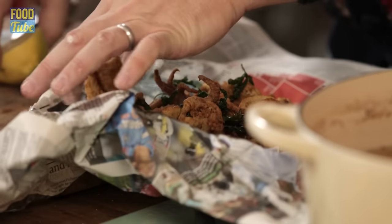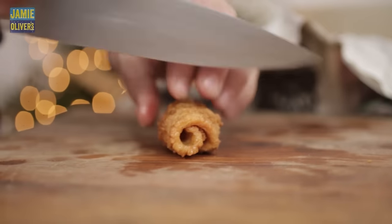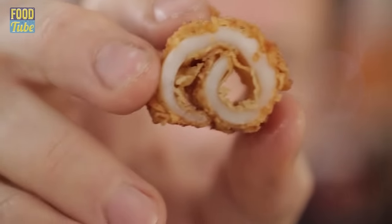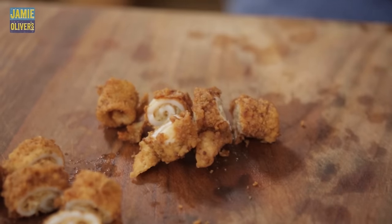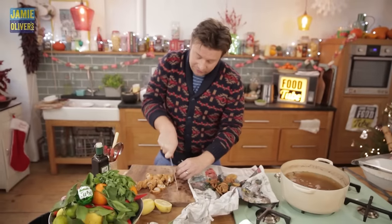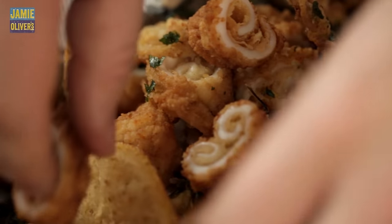At this point, what I like to do is take our little hot and crispy friend and slice it up with a sharp knife. When you do that, you get beautiful, juicy, delicate squid — rude boy-style crispy on the outside. That is a game changer. Slice through them any thickness you like — that way you can stretch it a little further should more people turn up. Really, really beautiful.